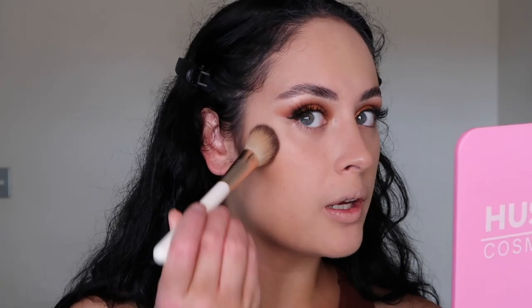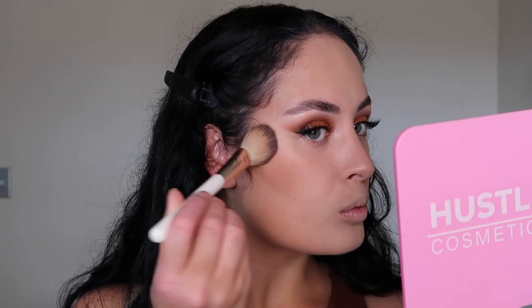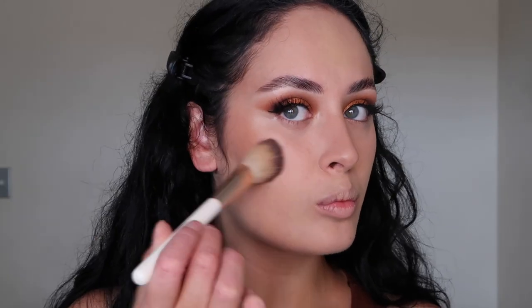Now we are going to bronze the face. I'm going to be using the Hoola Bronzer by Benefit in the shade Caramel, just adding it to the high part of the cheekbone. That looks good — it's added some color so I don't look so pale. Where I contoured the jawline, I'm going to place the bronzer in that same area as well, just to warm up the bottom half of my face. The bronzer is all done.